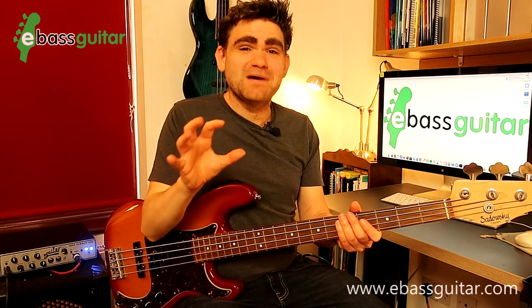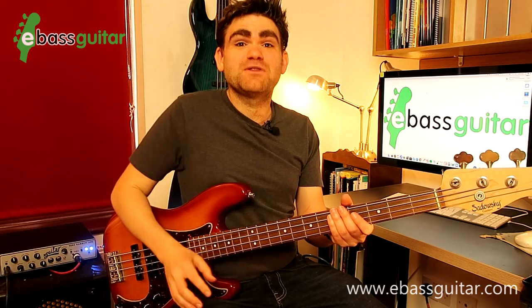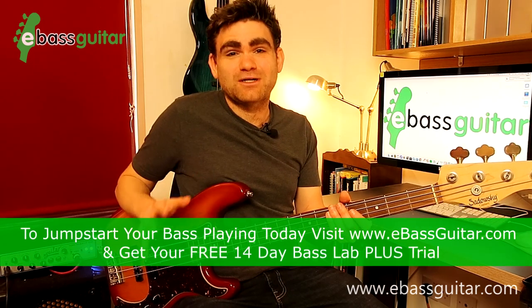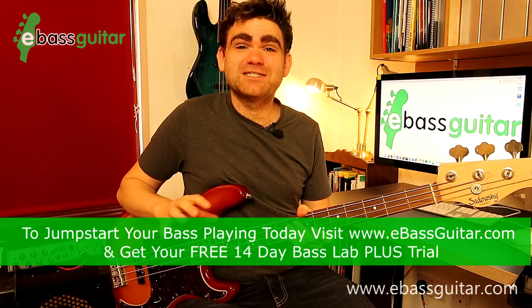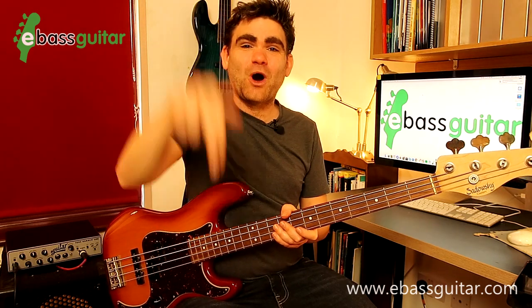Still to this day I'm an absolutely massive fan of the movie The Blues Brothers, but when I was wearing out the VHS at 11 or 12 years old, little did I know who the bass player backing the Blues Brothers really was. It was the incredible Donald Duck Dunn, who was the house player for Stax Records in the 1960s and literally played on hundreds and hundreds of massive soul hits. I'd love it if you could tell me your favourite Blues Brothers or Donald Duck Dunn bass lines in the comments below.